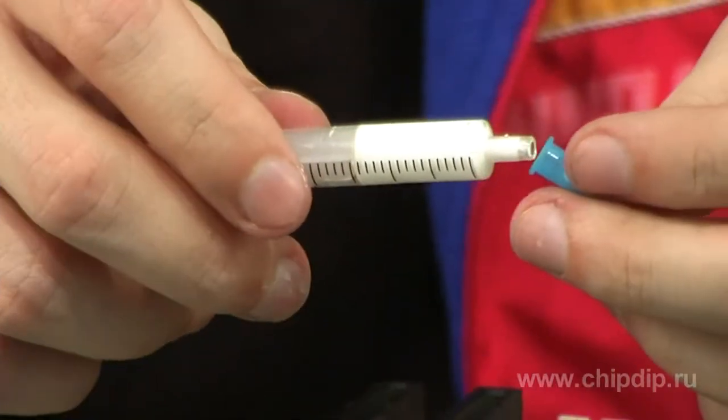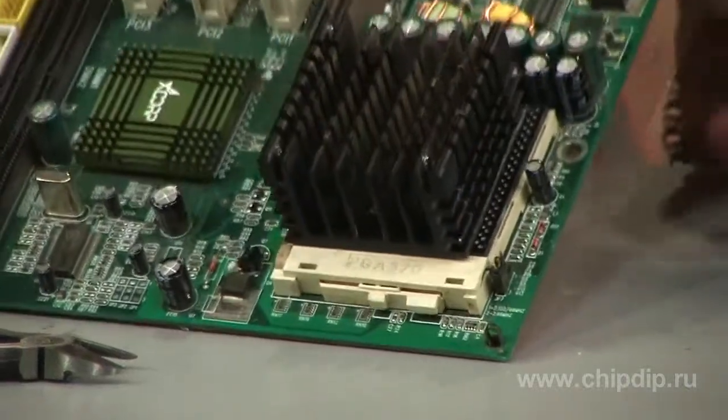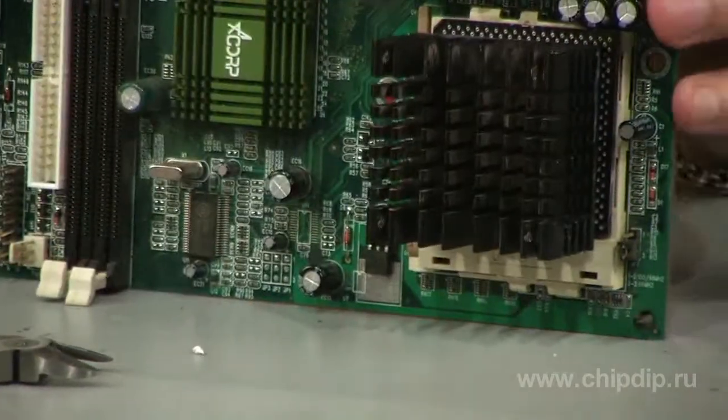Close up the syringe after usage. Heat-conducting glue is very convenient because, for example, most of the fastening products in PRC don't provide the required pressure, which means that paste will not be efficient in that case.